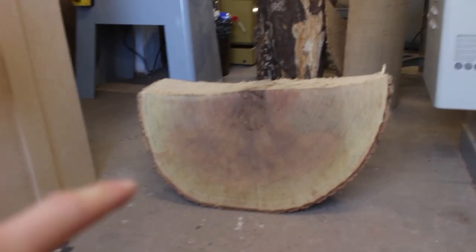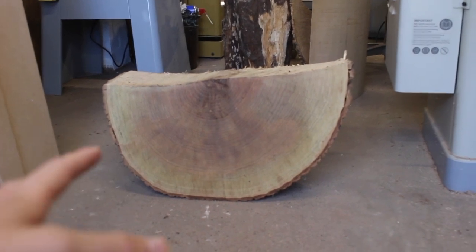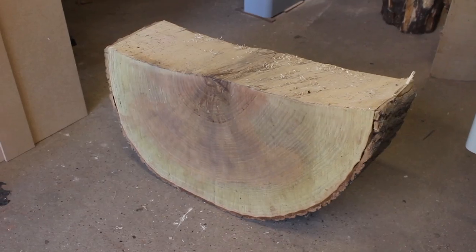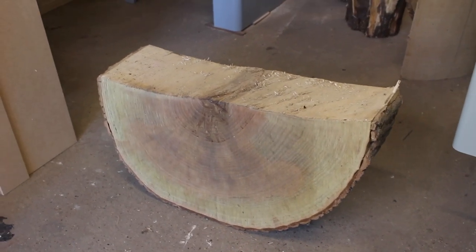The first log we're going to be milling up is this huge half-round ash cookie — very big and chunky. I've got some really cool ideas of what I want to make with this, so when it dries you'll definitely see those videos.